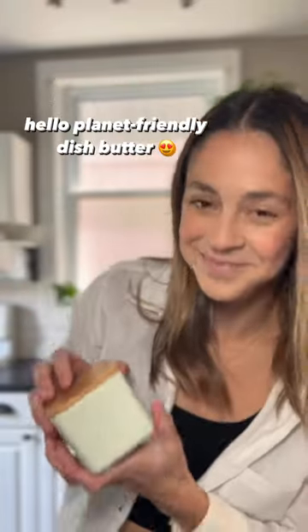I don't know who needs to hear this, but you can stop using dish soap now. Not only is it a design eyesore, but there are way better alternatives. I mean, look at this — this is Nelly's dish butter.